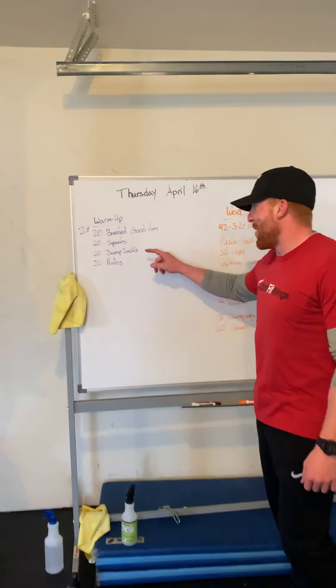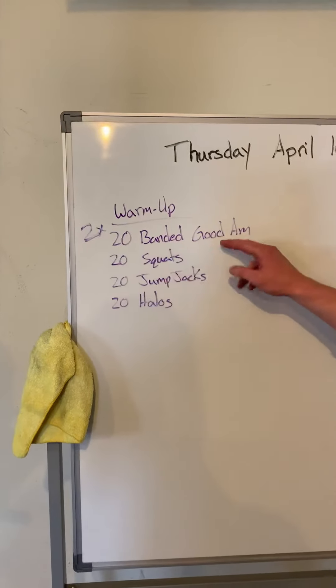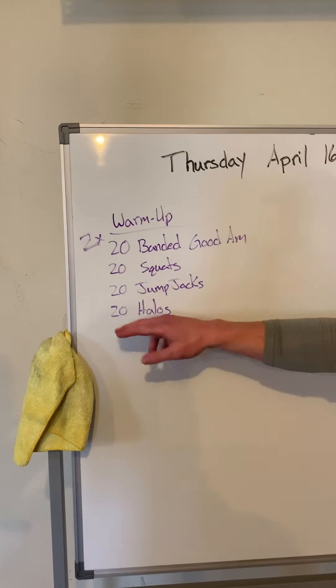We're going to start with a warm-up, two times through. We're going to start with 20 banded good mornings, 20 air squats, 20 jumping jacks, and 20 halos.